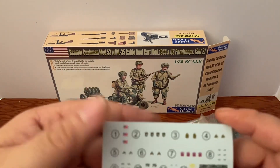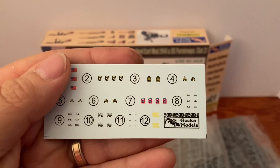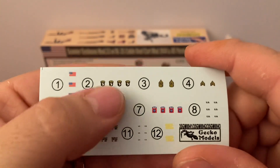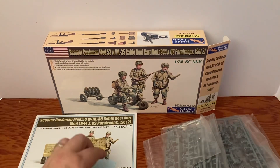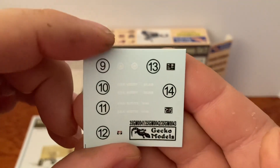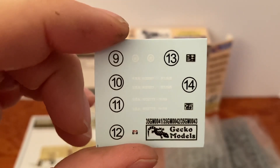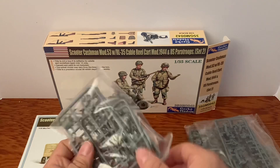Then we've got some of our decals, and as they said, that is the incorrect yellow. You can see the difference right there. Obviously you can make these 101st or 82nd — your preference, whatever you choose. And then these are decals for the Cushman. That one would go on the engine.